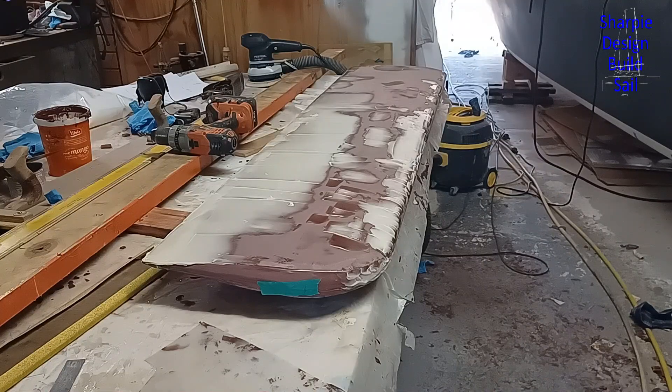There's never as much filler there as you hoped for. I ran out of the 417, so I've gone to a bit of a mix of a lower density filler and a little bit of glue fiber in with that.